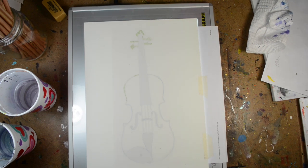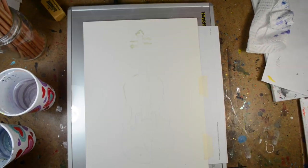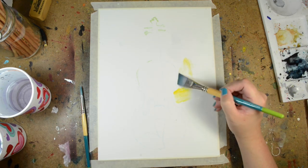I'm drawing — or painting — a violin because I play violin. It's my favorite instrument and it's the one I know how to play really well compared to other instruments I know how to play.